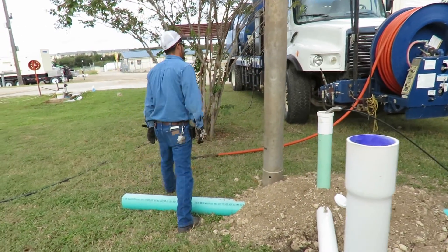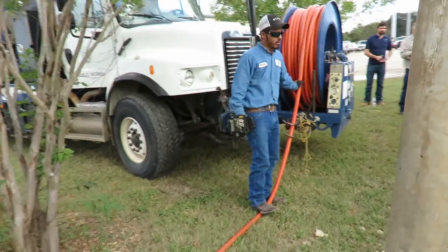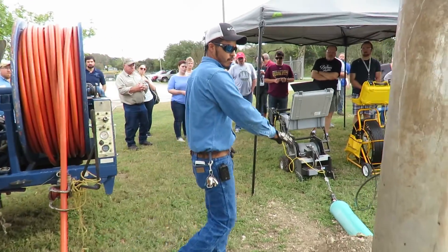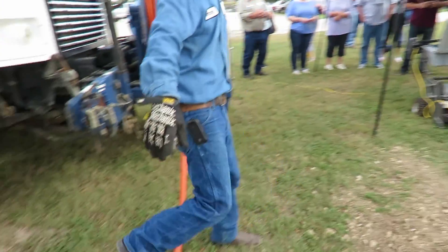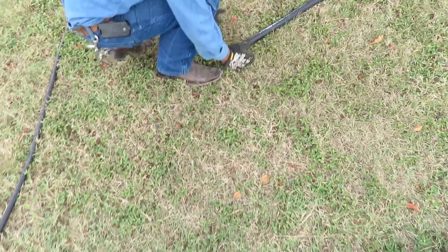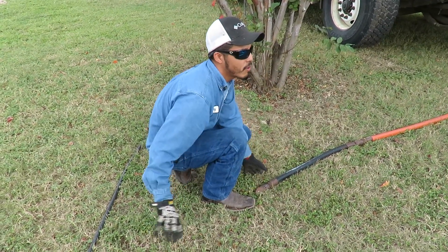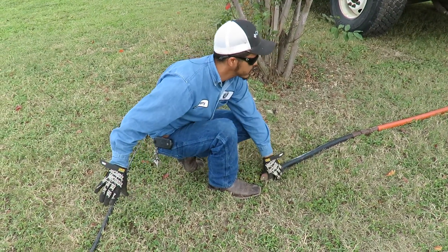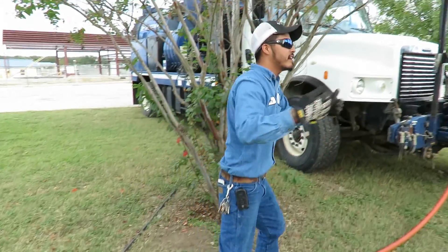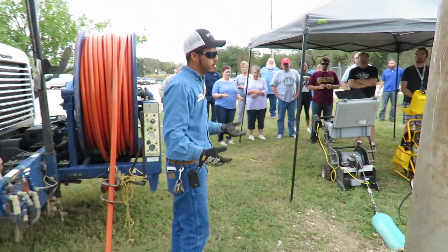Over here I have my jetter hose. This is how we clean our mains — our sewer mains. We'll slide this through, turn our water pressure on, and the head here has water squirting back and forward. But when we go in forward, the real work starts when we come pulling back, because we start pulling everything that's in the sewer mains that could be obstructing it.